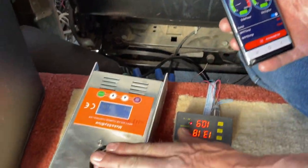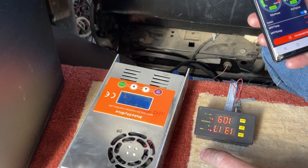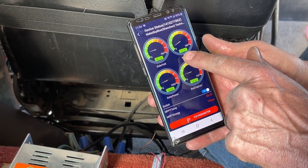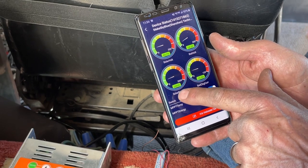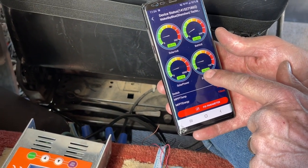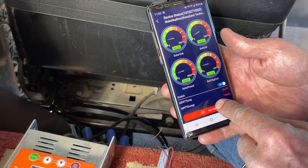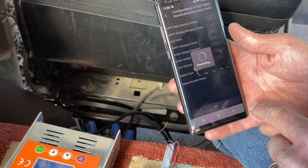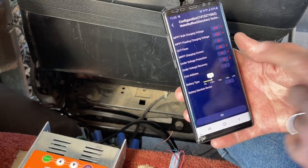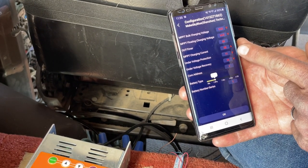So this is the solar controller — I've got 48 volts going into it, and the lithiums are 14 volts basically. There's the power coming from the solar panels, that's the battery voltage, and that's the solar watts — so there's 248 watts being used right now, and I'm using 16.6 amps to charge the battery. You can go into parameters and change things — you can tell it the target voltage and what type of batteries you have. It looks like it's a 40-amp solar panel controller.